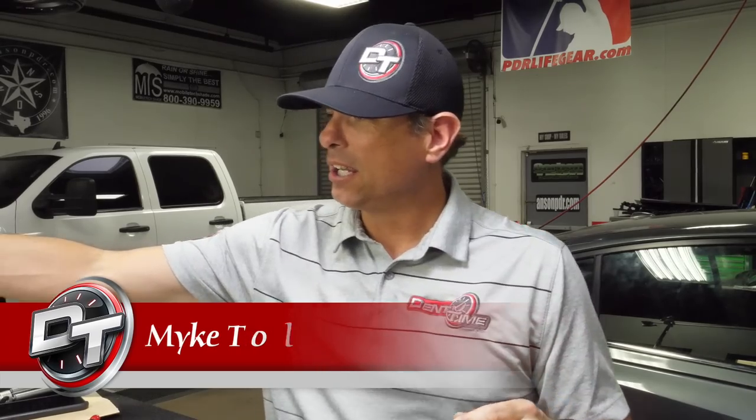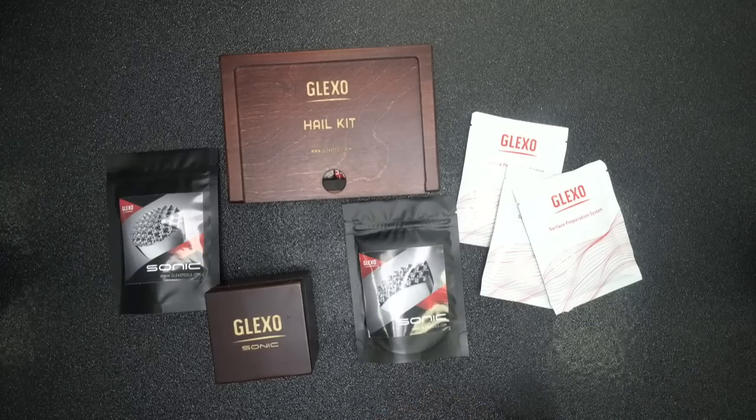I'm fired up now! Salah gave me something called Rebound — I'll do a review on the energy stuff too. But first, let's talk about the new Glexo stuff.